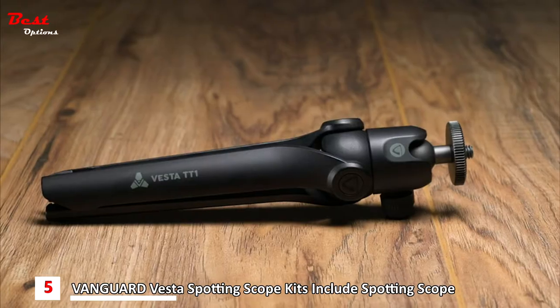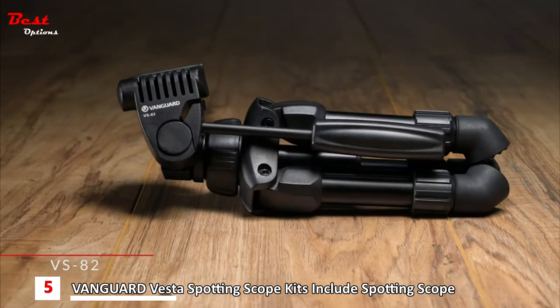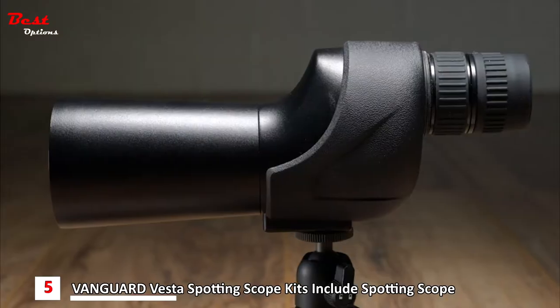The three smallest models come with the ultra-compact Vesta TT1, and the Vesta 560A comes with the more robust Vesta VS-82. The three largest models feature an angled eyepiece for a strain-free viewing experience.